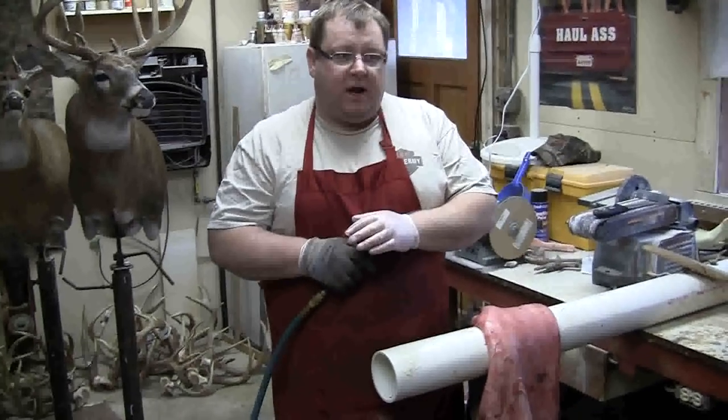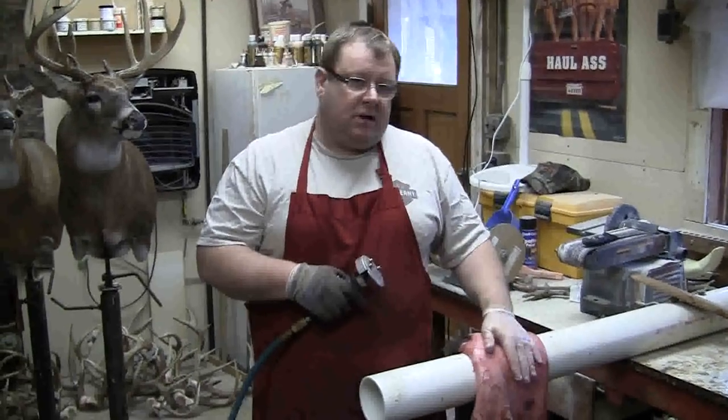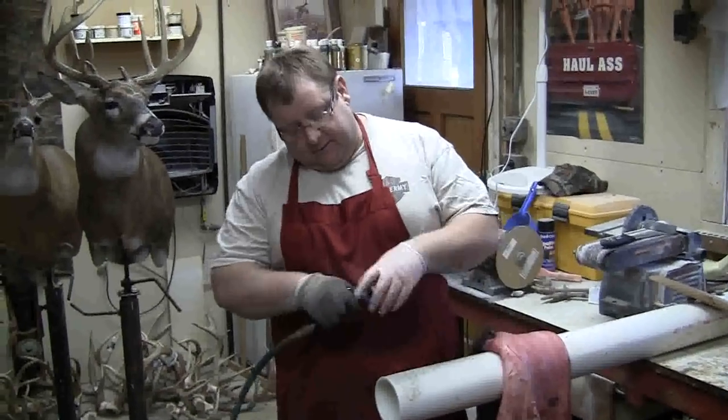If you throw a brand new flesher on a hide, it's going to cut, it's going to pull, and it's not going to be very fun to use.